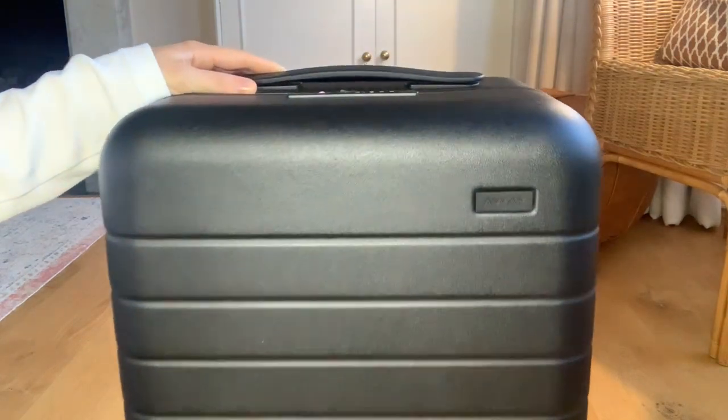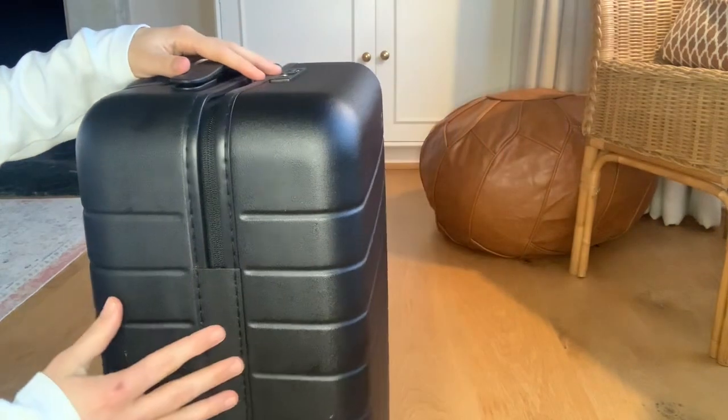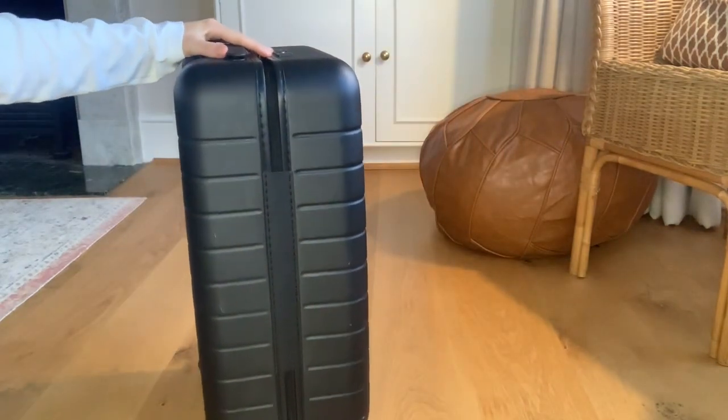Hi everyone, my husband and I are heading to Paris next week. We live in London and decided to take the Eurostar, which is an underwater railway from London to Paris, taking two hours.